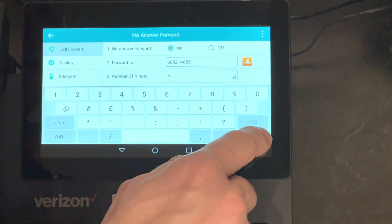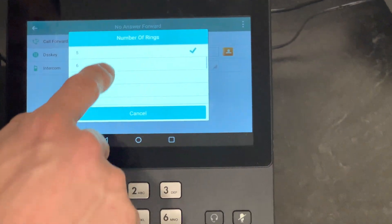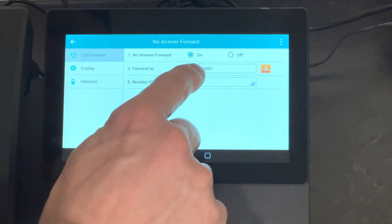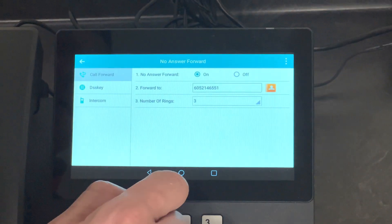After that, you pick the number of rings. This is telling the system: after this amount of rings, if I get a phone call on this device and nobody picks up, it's going to forward it to the number I saved there.